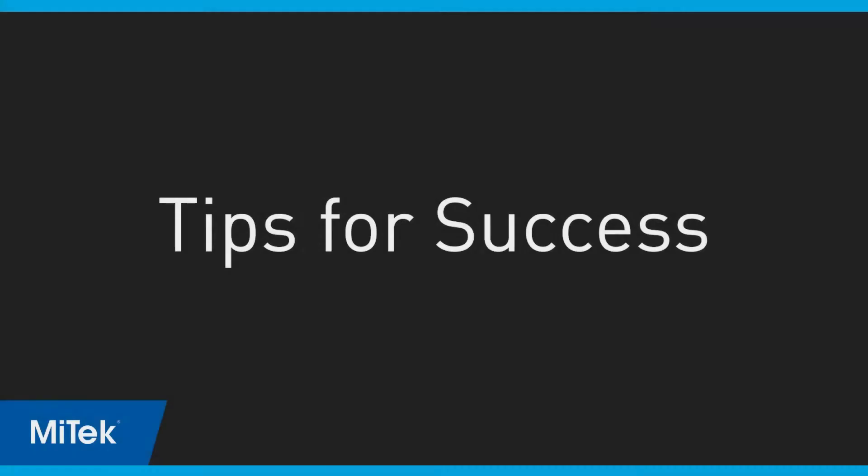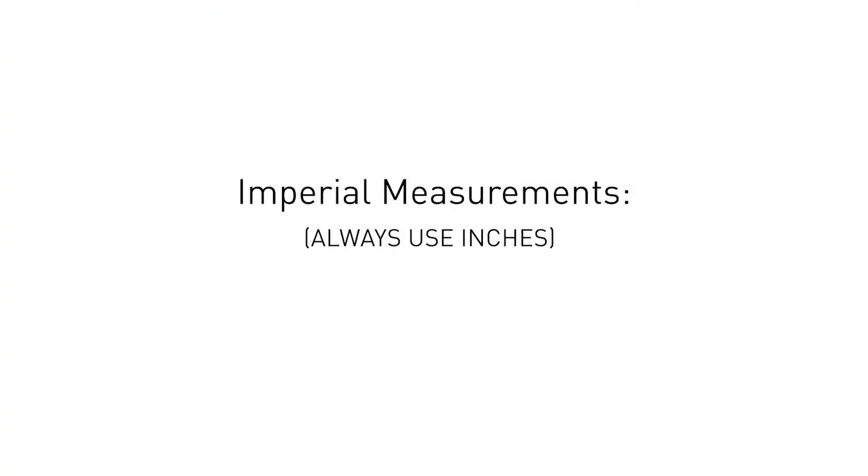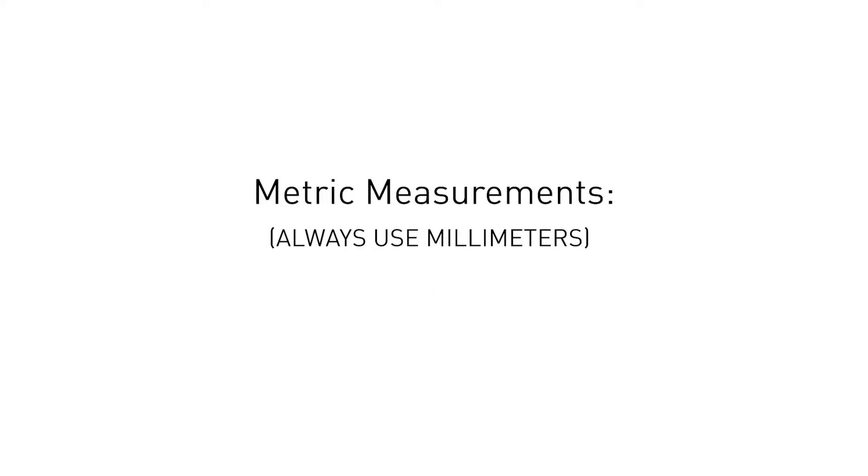But first, you'll need to know the following tips. When entering measurements on the calibration screens, use these formats. For imperial measurements, always use inches. Enter the whole number, a space, then the fraction if necessary. The number may also be entered with a decimal point. For metric measurements, use millimeters. Enter the whole number with a decimal if necessary.